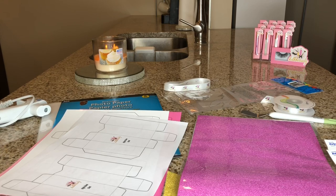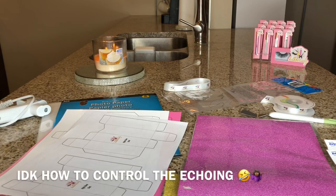Hi guys and welcome back to my channel. My name is Kenisha. If you're new here, go ahead and hit that subscribe button, give me a like, and comment your website down below. Today I'm going to show you guys how to make custom lip gloss boxes from Dollar Tree.